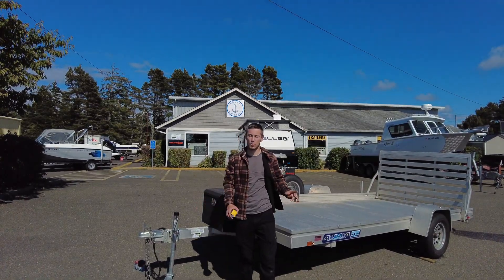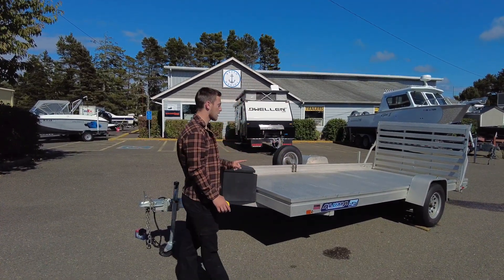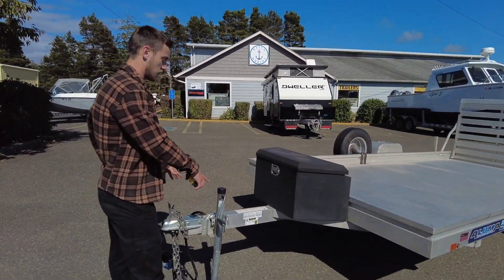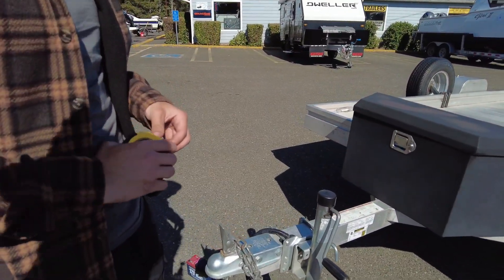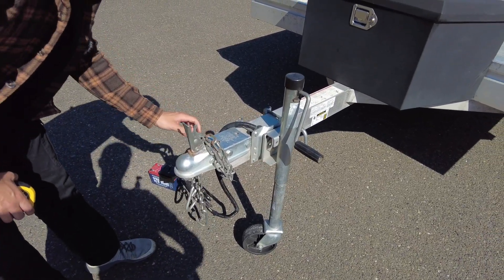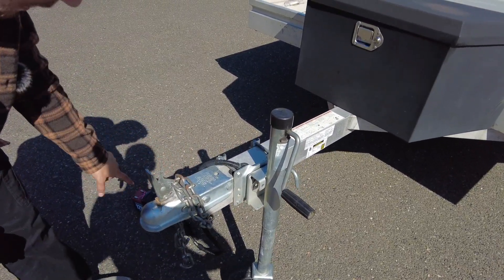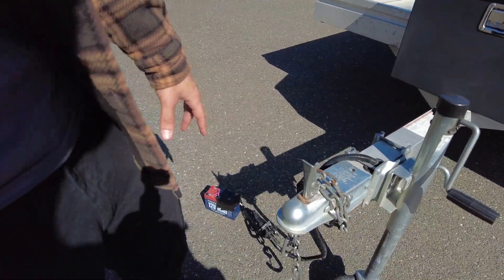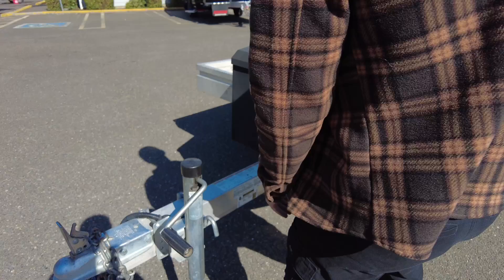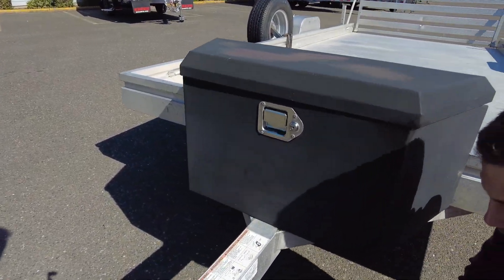We're going to do a walkthrough on this 2018 Aluma all-aluminum trailer. We'll start with a full condition and measurement video. It is a two-inch ball, safety chains are right here, four-flat plug, and we've got it plugged into our battery tester so we can show you all the lights working. You've got your swing-away jack right here.